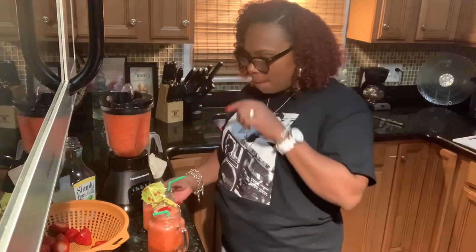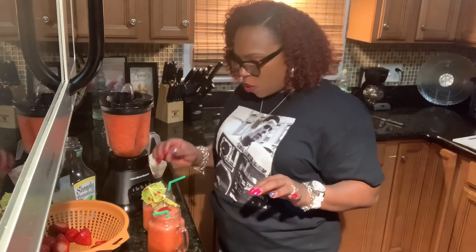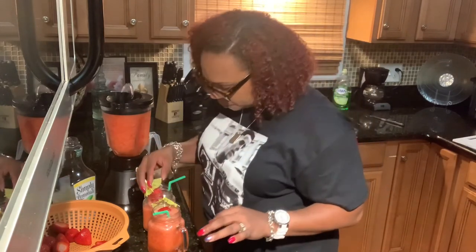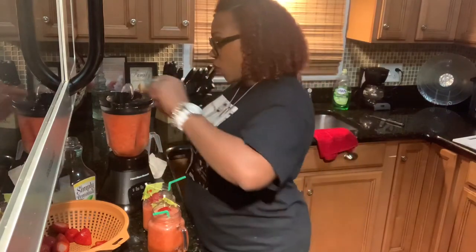Let's taste it. Delicious! Although I could use a few more ice cubes in here — this is actually so good.